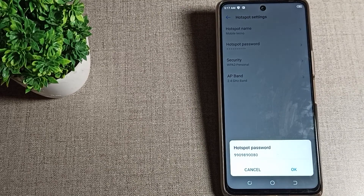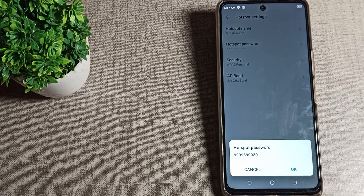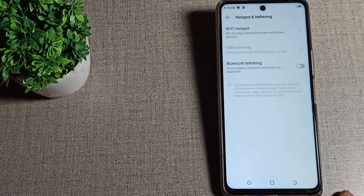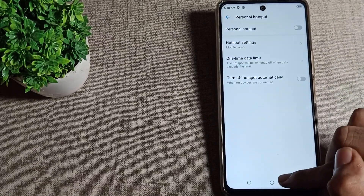You can check your hotspot password from here. My password is 9909890080. If you want to check your password or change it, you can do that from here in your hotspot settings.